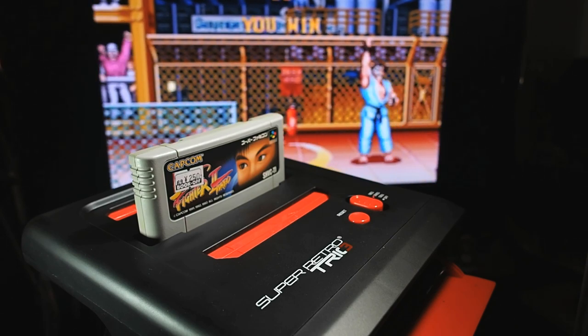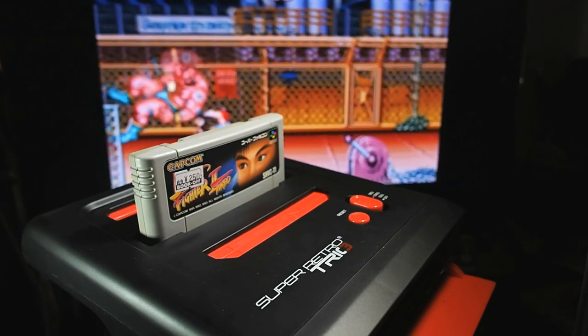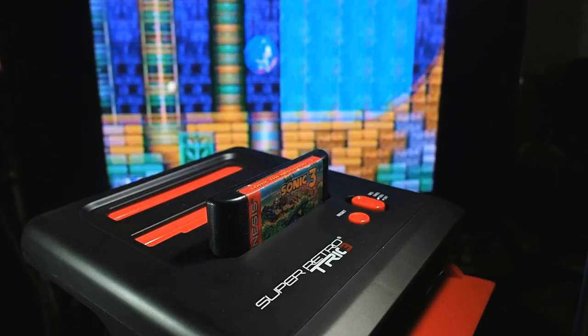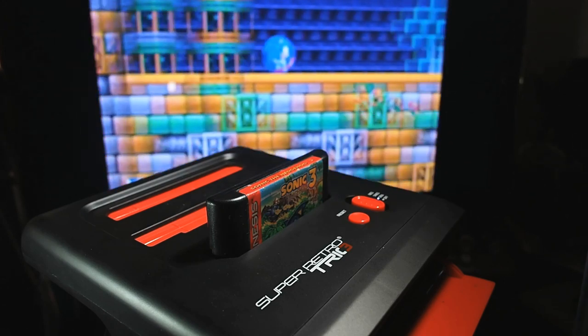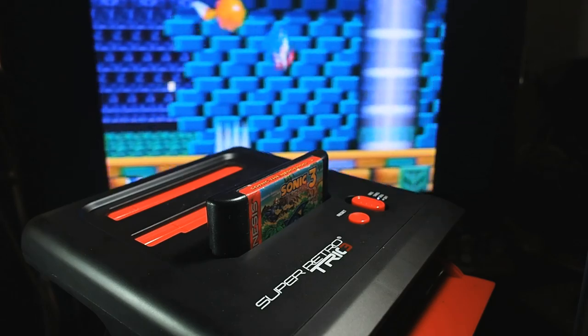This surprisingly elegant looking black and red slab is the Super Retro Trio, and it was born to give you one place to play original Nintendo, Super Nintendo, and Sega Mega Drive games — or if you're from some other places on the planet, you may know them as the Famicom, Super Famicom, and Sega Genesis.